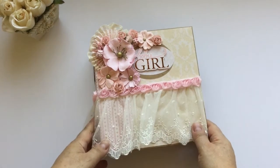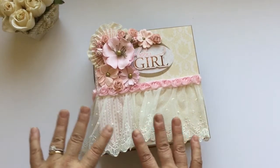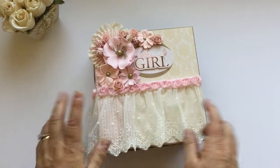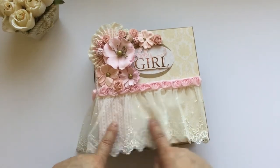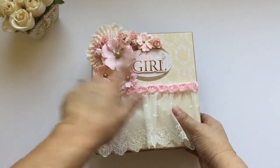Hello everyone, this is Laura, welcome to my craft room. I want to share with you today this baby girl mini album that I created. This album is seven and three quarters by eight inches.